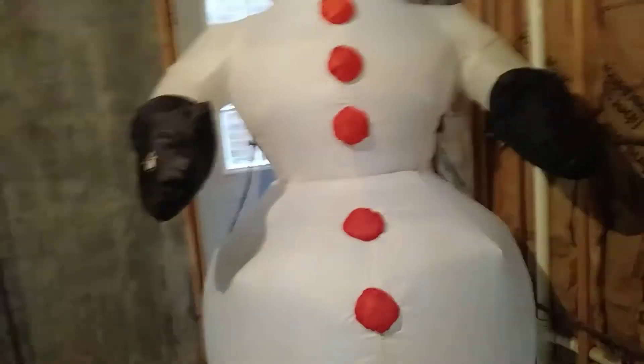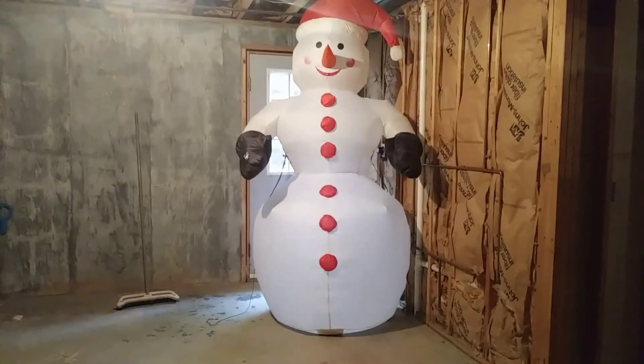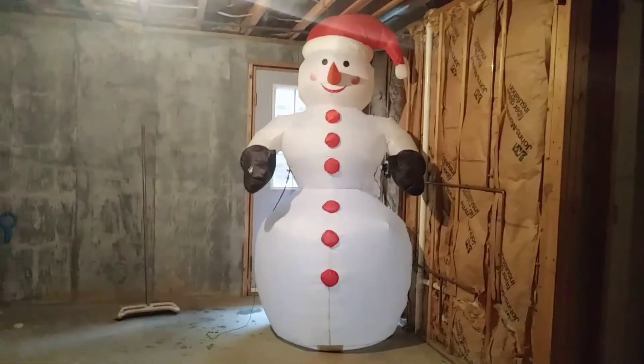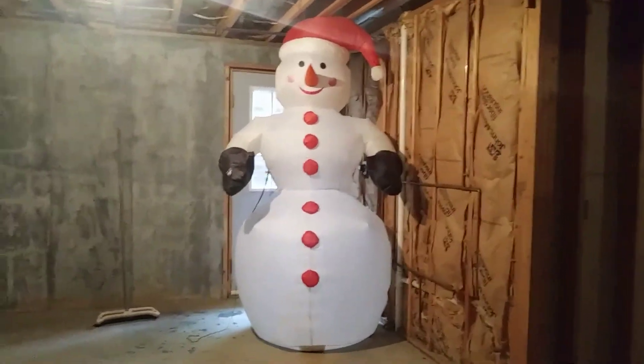Thanks for watching guys, and here's the full view of the snowman. See you in the next video. Oh, and I forgot to say that the snowman takes like 2 to 3 minutes to inflate — it's very slow. Anyways, I'll see you guys in the next video.